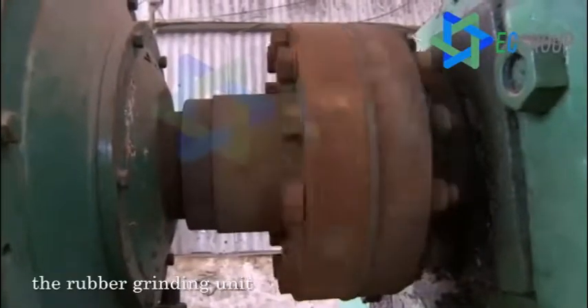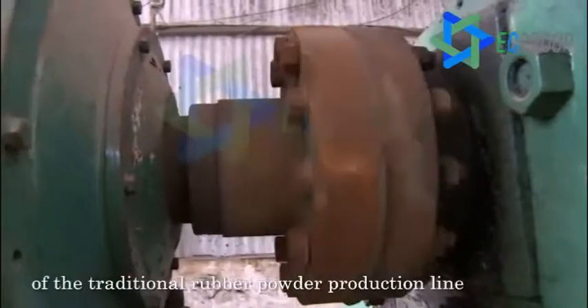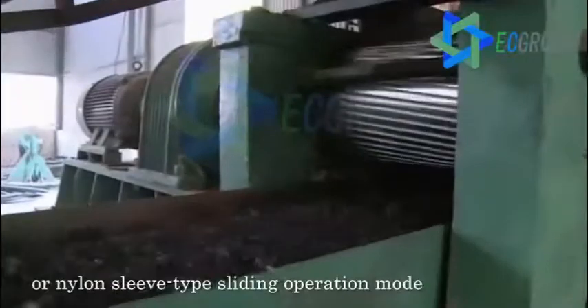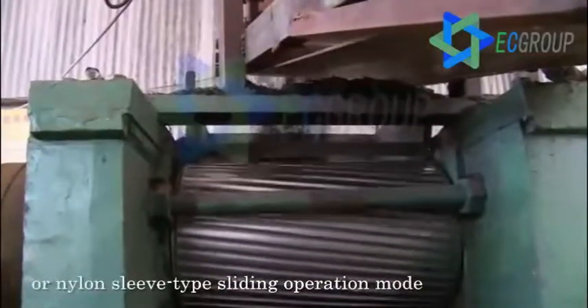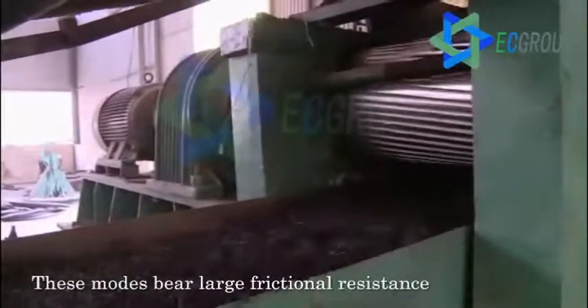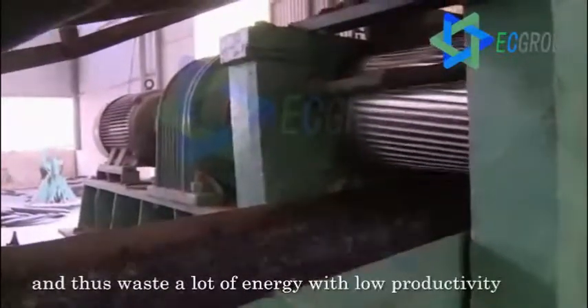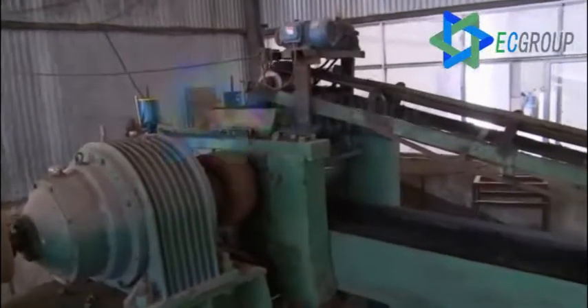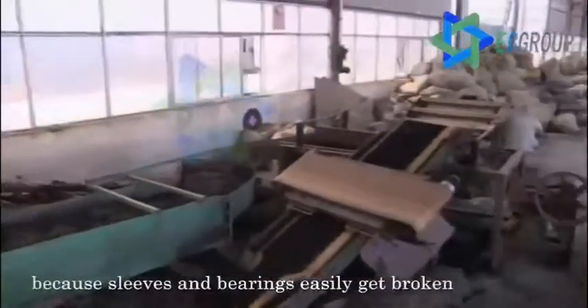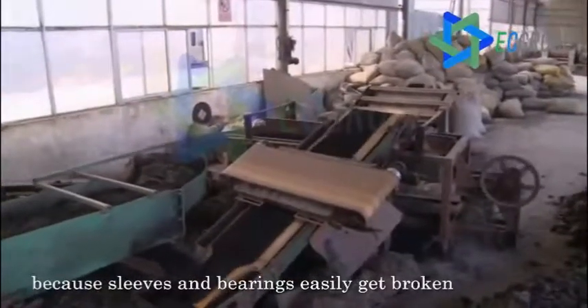However, the rubber grinding unit of the traditional rubber powder production line generally adopts the bearing brush type or nylon sleeve type sliding operation mode. This moves by a large frictional resistance and thus consumes a lot of energy with low productivity. Moreover, large friction brings high maintenance cost because sleeves and bearings easily get broken.